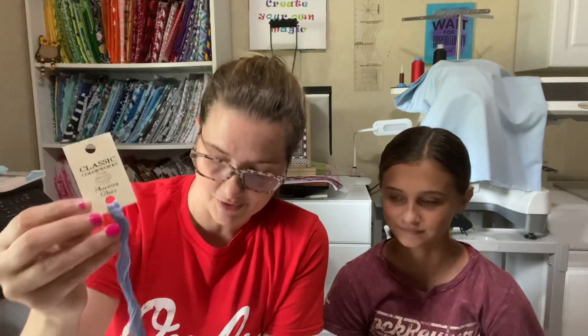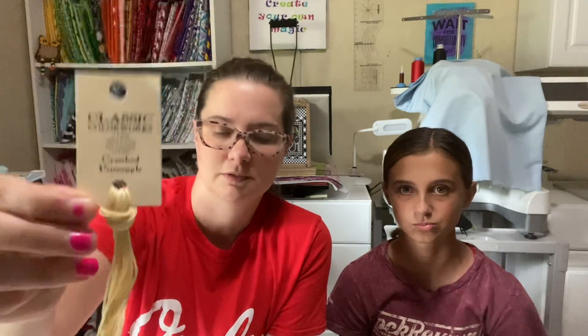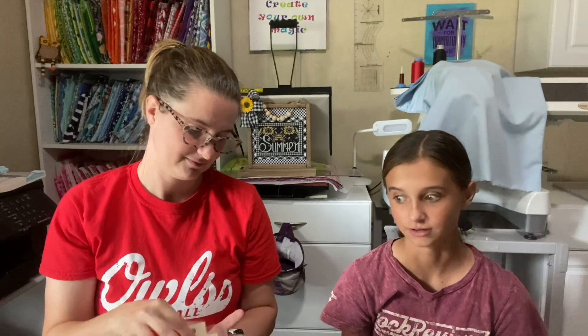This is Annabella's floss pack for their floss club for July: Morning Glory, Crushed Pineapple, and Crab Picks. Crab Picks is a good burnt red to use with Barn Door or something like that. I just need more Floss Buddies. That's why I said one to two packs a month until I get completely caught up.